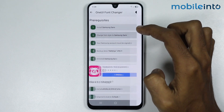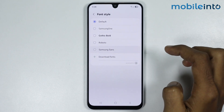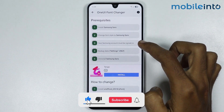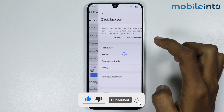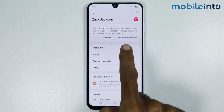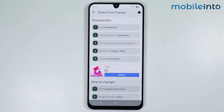After you install Samsung Sans, the next step is to change the font style to Samsung Sans. Tap on it and select Samsung Sans. For the third step, sign in to your Samsung account. Tap on it — if you have not signed in yet, just sign in to your Samsung account.